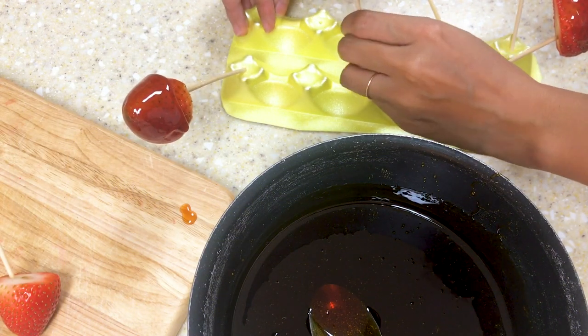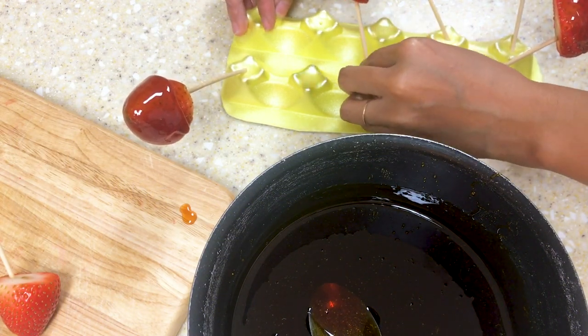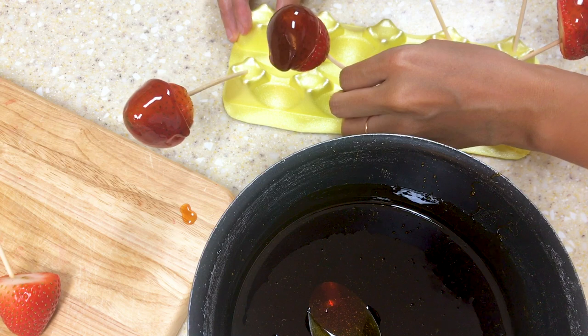I've made a simple stand from an egg carton — you put the stick through it and it holds the strawberry for you. If you have foam blocks, they are also good for this purpose.